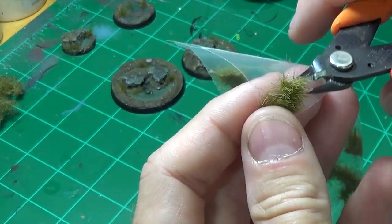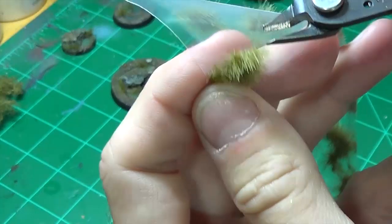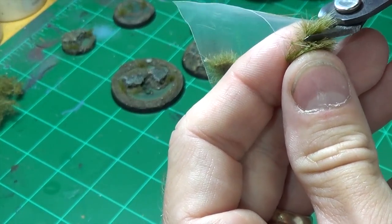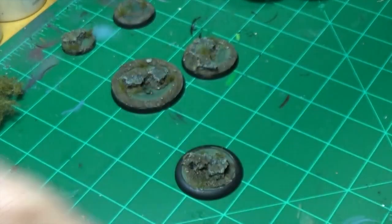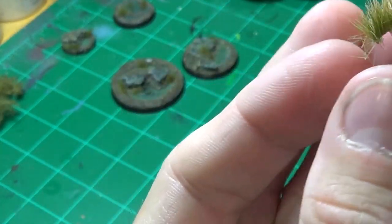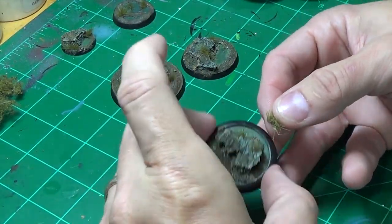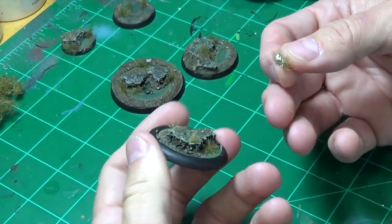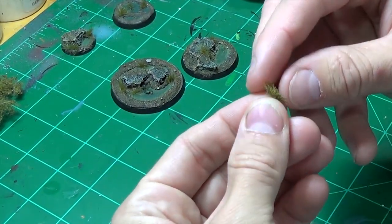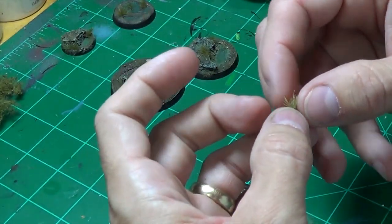You can kind of see how that's flat right there. So I get my blades on my cutters and I'm just cutting through that grass and the glue, and it gives me a little strip. If you ever look at swampy areas, there's always a lot of vegetation growing right up against the water because, you know, life will find a way. By cutting that strip, I'm getting a more realistic-looking piece of grass — that's my theory anyway.